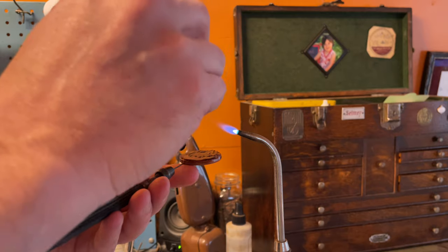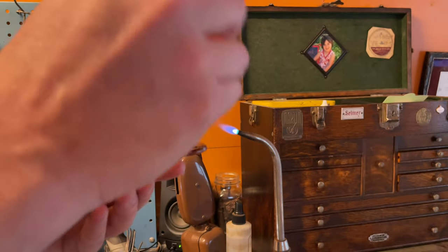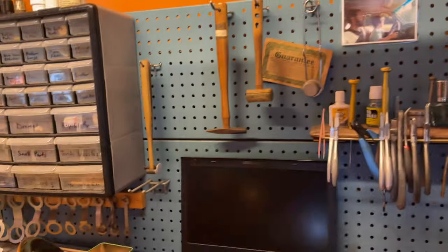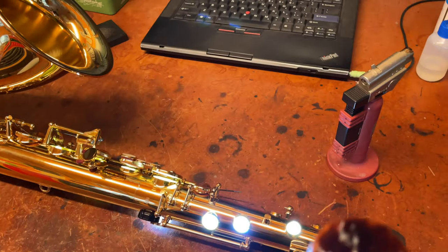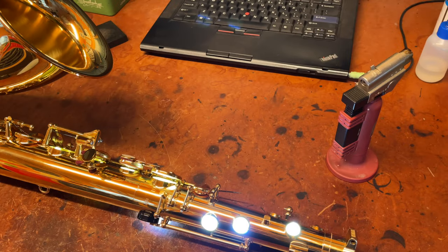Sorry if the camera angles are bad. Now what we've got is something that looks like this — not super flat, but I've added adhesive where I wanted it.